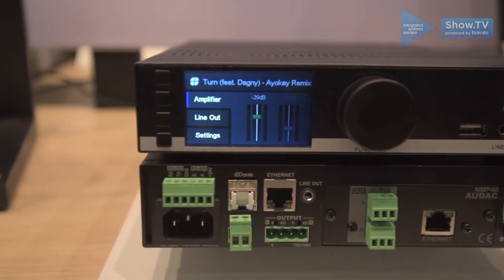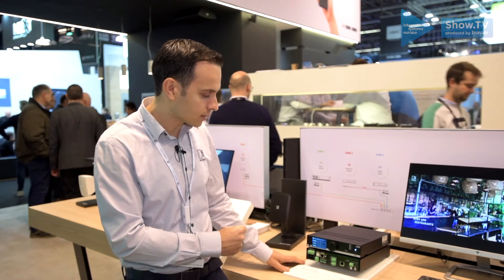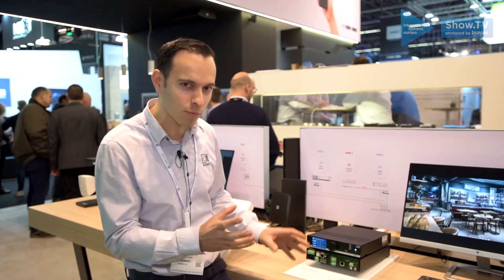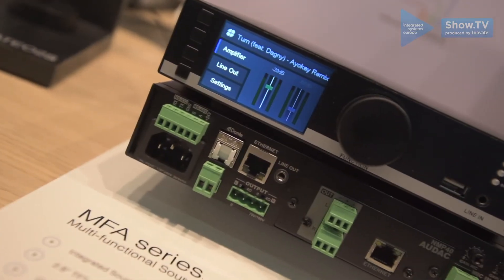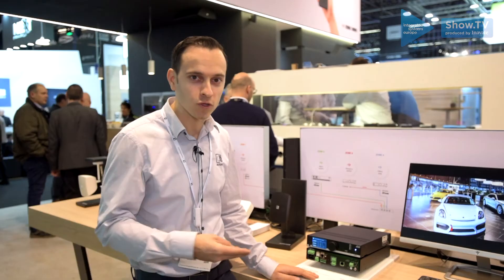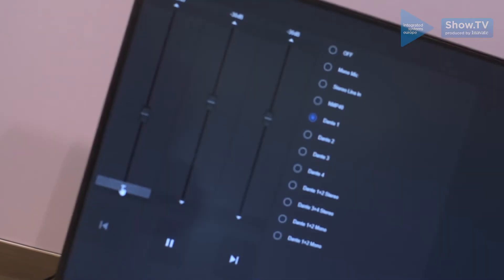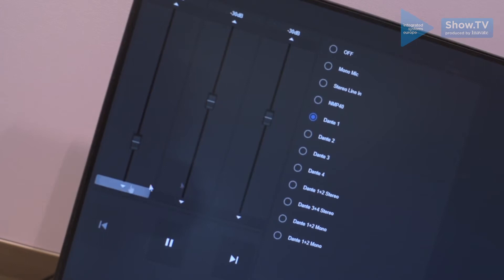It operates in low impedance and also in 70 and 100 volts. What makes this so special is that on the backside of the device we actually have a slot available for Sourcecom. This is a technology that ODAC has that allows you to implement sources into other devices — the same ones that go in the XMP actually fit into this amplifier.